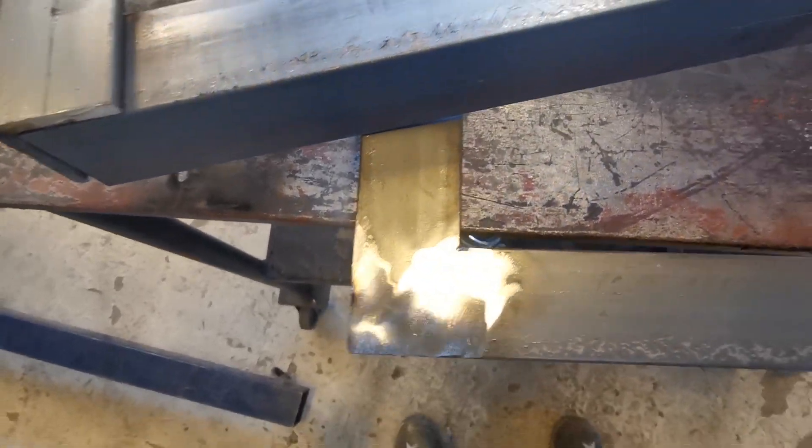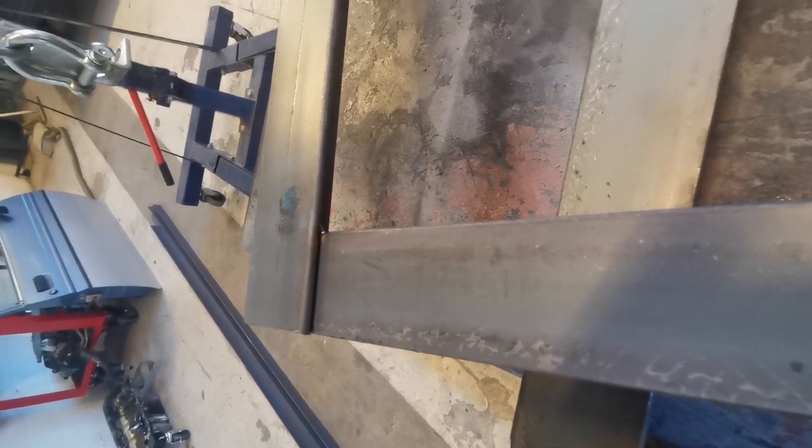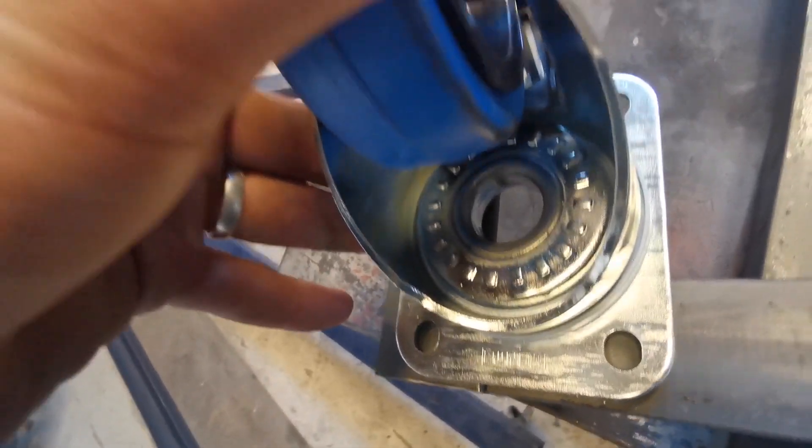I ground off the edges there just to make it look a bit neater. These ones aren't ground off and as you can see there's a little bit of a lip there — and that's where the wheel is going to sit, it will sit like that. Now what I can do is put a little piece of metal underneath this corner and bolt it down.